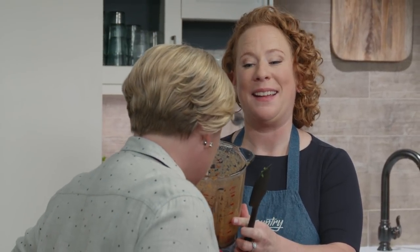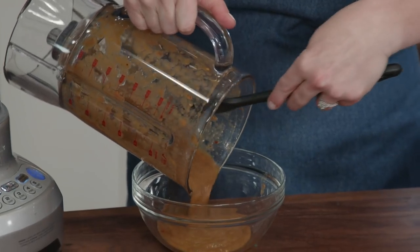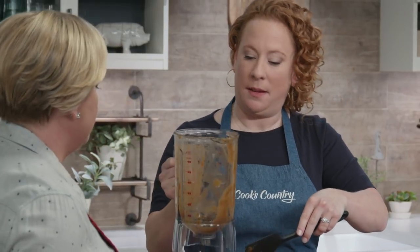Take a little whiff of that — you can really smell the jalapeño and the cilantro coming through. Much better than just opening up a jar of salsa. The texture is nice and thick, so it'll stick to the taco with no shirt-dripping.